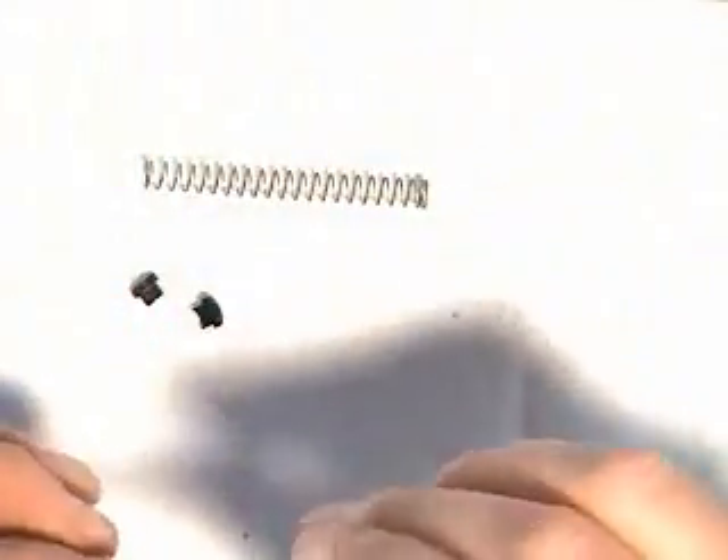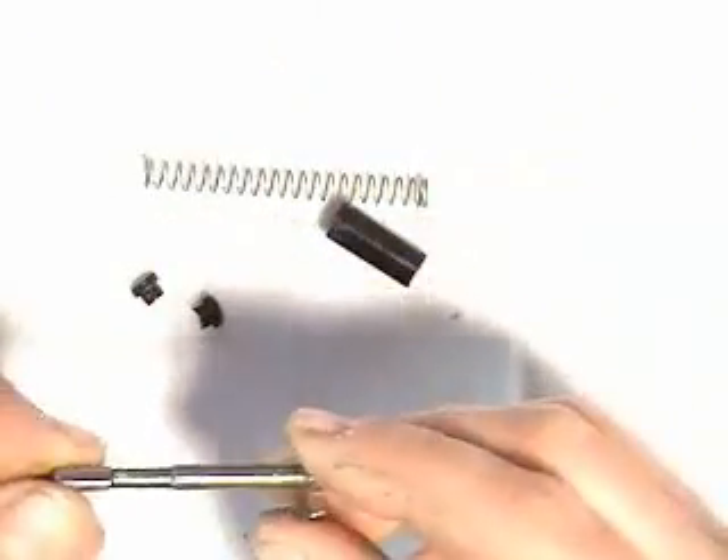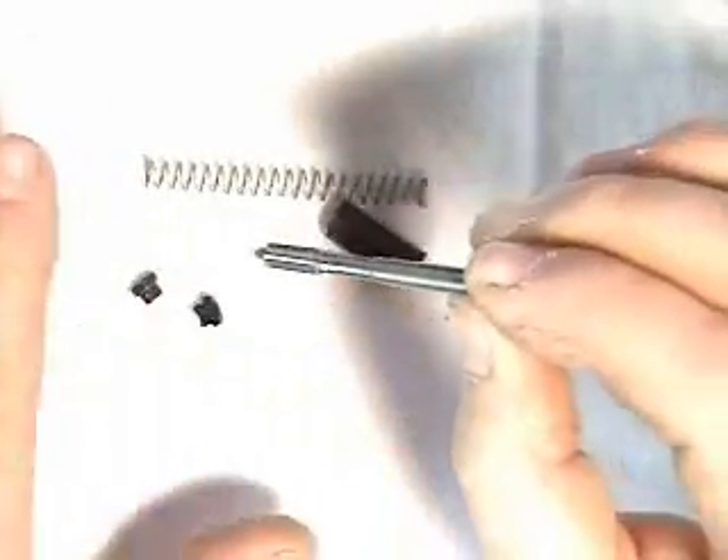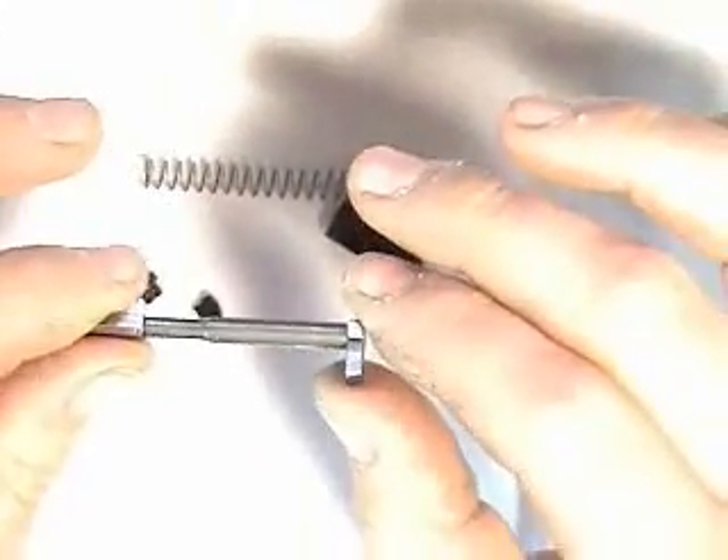There's the firing pin spring. The spacer sleeve comes off the firing pin. This firing pin and the rest of the parts should be completely dry — there should not be any lubrication whatsoever.